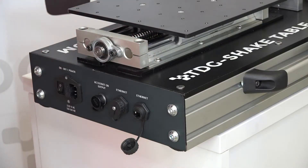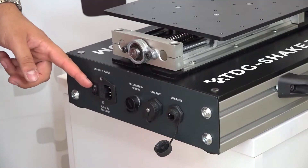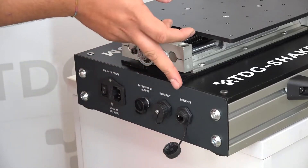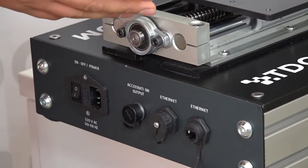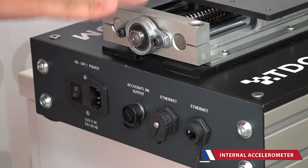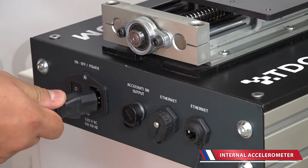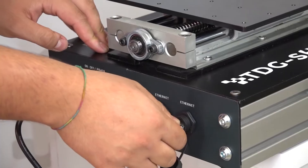In this part, you can see the connection ports. Here, there is a power button and power supply port. In that part, there is an Ethernet port and accelerometer port. There is an internal accelerometer inside the Shake Table. You can easily connect the power supply cable and Ethernet cable on the Shake Table.